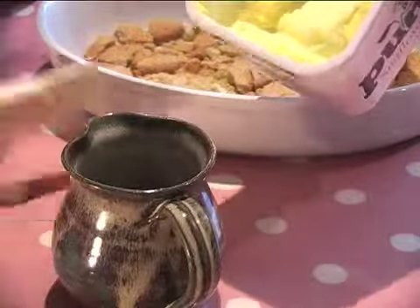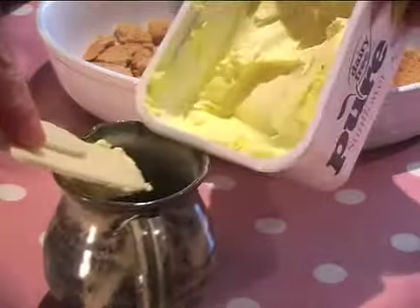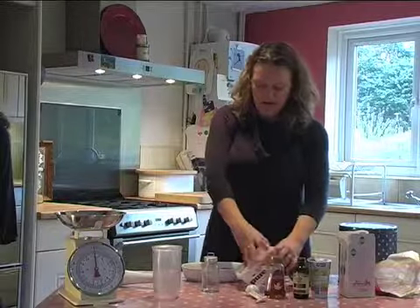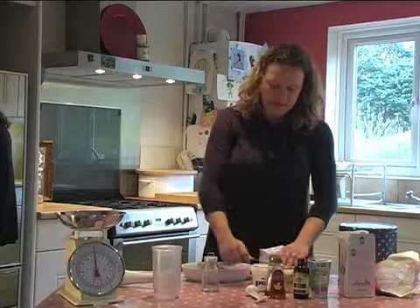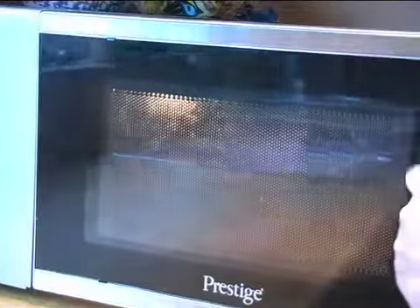So that's done. We're going to take some dairy-free spread. You can melt it in a pan but I'm going to melt mine in the microwave — it's just quicker. You need roughly about a tablespoonful. Melt it down; it's going to bind the base together. So then put it in the microwave.